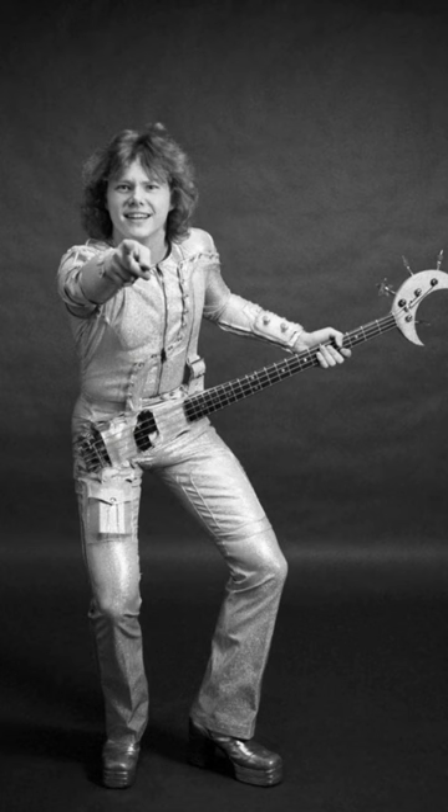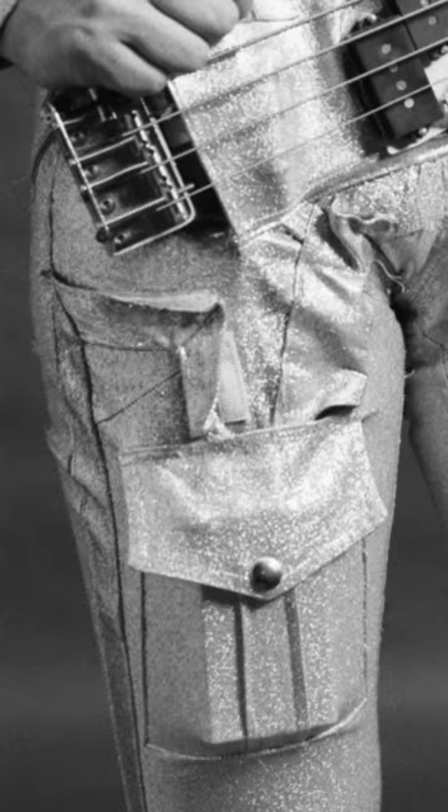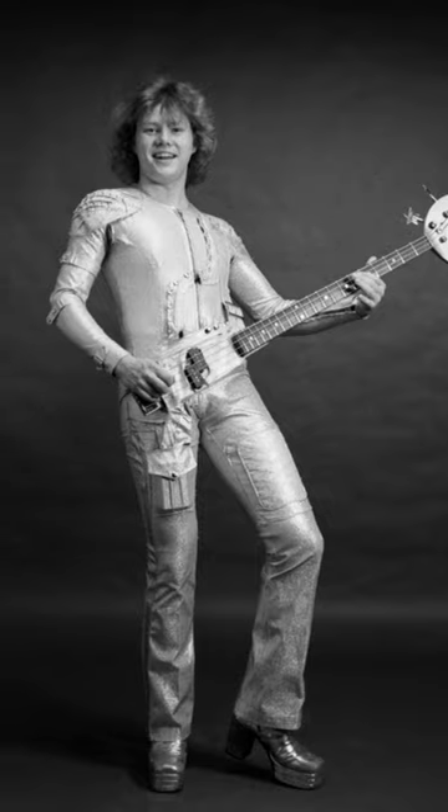And it was around this time that Dan invented the bass suit. Bloody hell. This thing cost him $5,000 to build. The knobs are on his sleeve, and the strings are on his waist. I was also a bit worried about where you plug your lead in, but it turns out it was an early wireless unit. Sadly, the bass didn't last long. I don't imagine it was machine washable either.